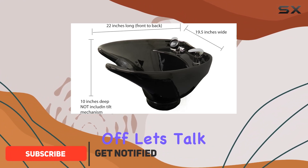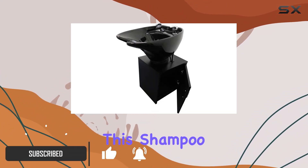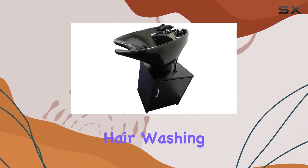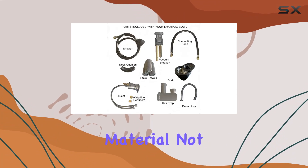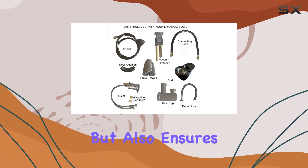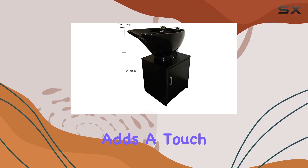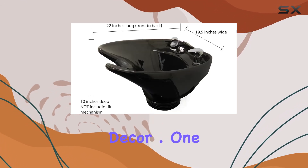First off, let's talk about the design. This shampoo bowl boasts an extra deep and wide basin, providing ample space for comfortable hair washing. The ceramic material not only looks sleek and professional but also ensures durability and easy cleaning. The black color adds a touch of sophistication to any salon decor.